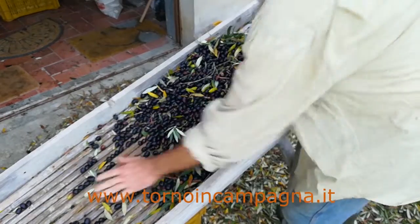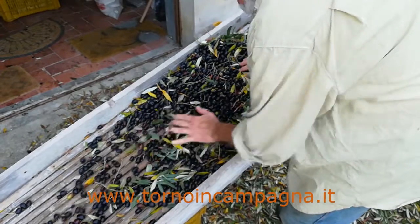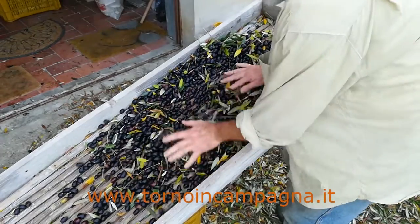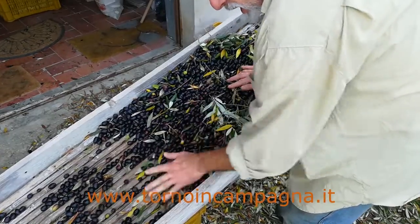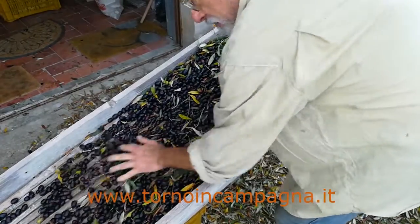It's about separating the olives that are collected from the large quantities of leaves found together with them. Liberating the olives from the leaves means to get a better olive oil, without the presence of the leaves.